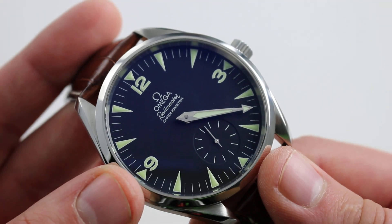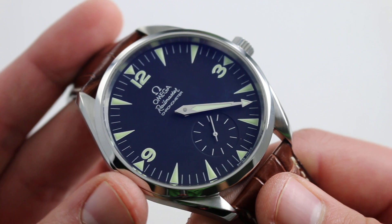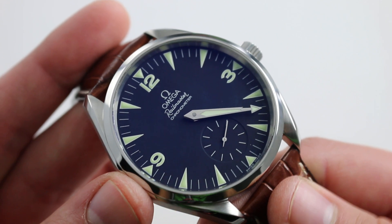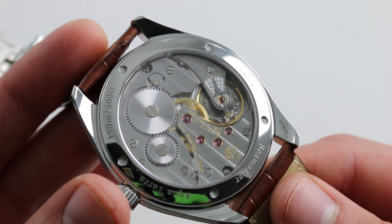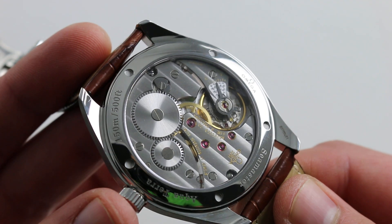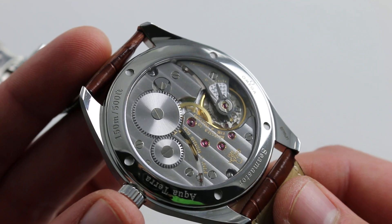Everything you see here — indices and Arabic numerals, as well as hands at center — is fully lumed for easy reading in the dark. This one glows like a torch. And on the caseback, you can see a very simple dial. The caseback matches that simplicity with a simple caliber — simple, but excellent. Less really is more, protected in a case that grants it 150 meter water resistance, making it a very versatile watch.